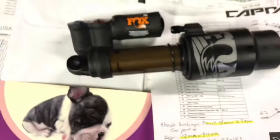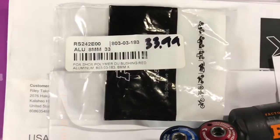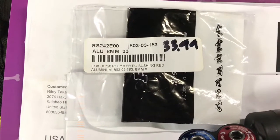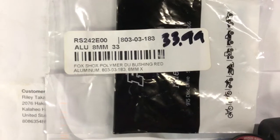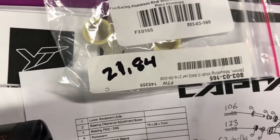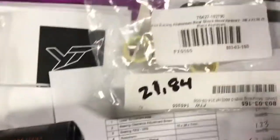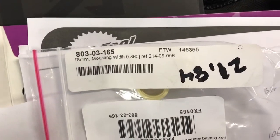The Fox bushings I found measure 33.9mm, which is right around 34mm, so it fits perfectly. That's the Fox part number right there. And for the rear, it's 21.84mm — and the Fox part number is right there.